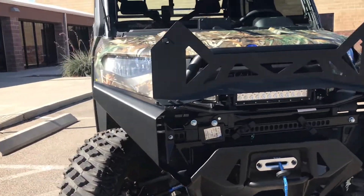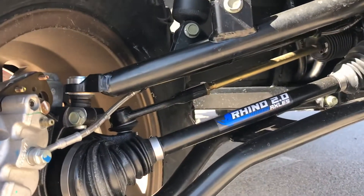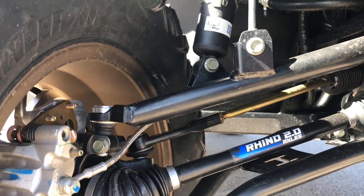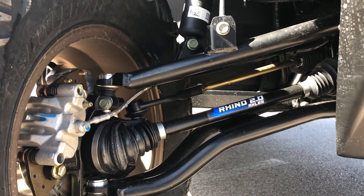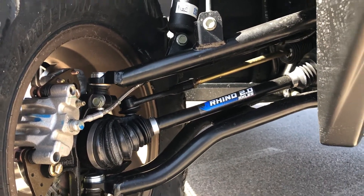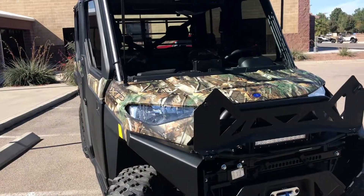A couple other upgrades we did too — we went ahead and changed up the axles. You can tell it got the Rhino 2.0s. We also changed out the A-arms as well — there are some forward-facing A-arms with the rise on it there.